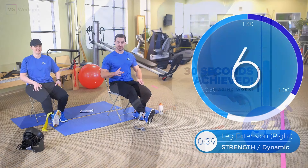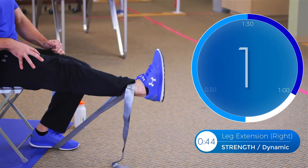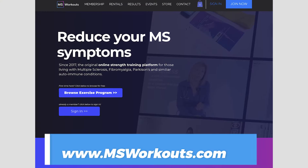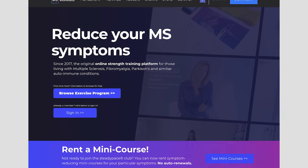Every drill contains several different levels that you can progress through so you can continue to gain results and challenge yourself. In combination with the weekly updated full body fundamental workouts and stretch classes, our clients are able to improve their balance, decrease spasticity, and increase their overall body strength. The Balance Series is only available to members of the Steady Pace Club, so go to www.msworkouts.com to join one of our membership plans. Hope to see you at the club so we can help you restore your balance, strength, and independence.